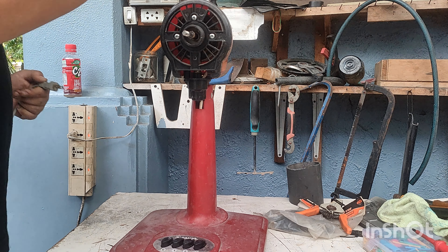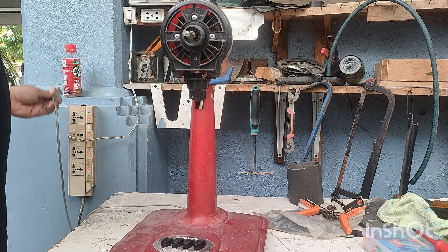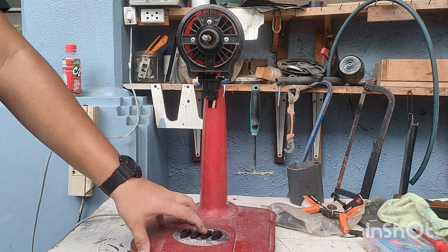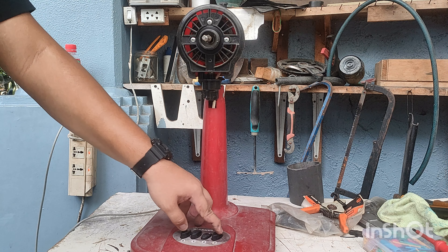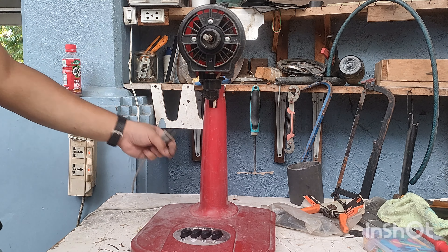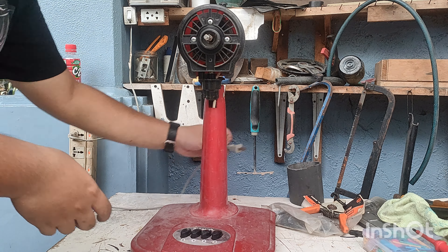I take off the grills and blades and let me plug this to my extension strip to see what happens. Nothing. See, this fan, like I said before, is not working, so let's diagnose the issue of this electric fan.